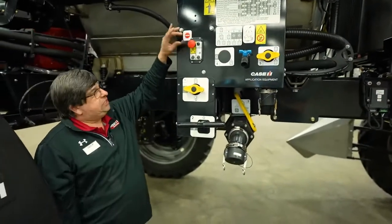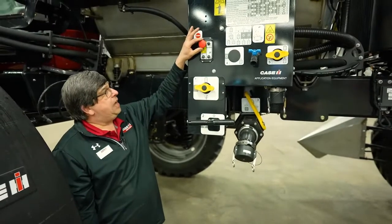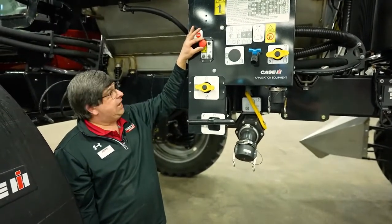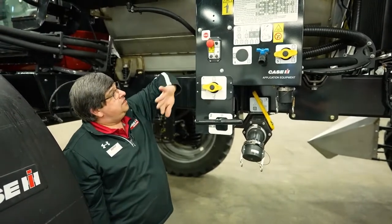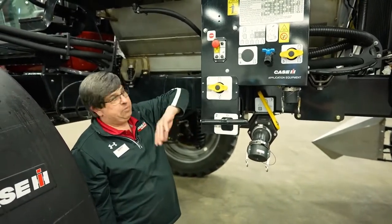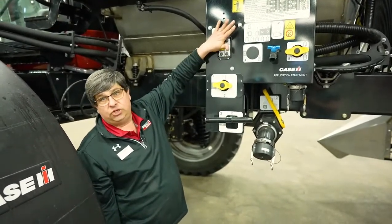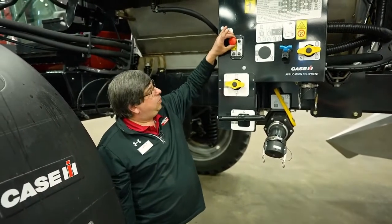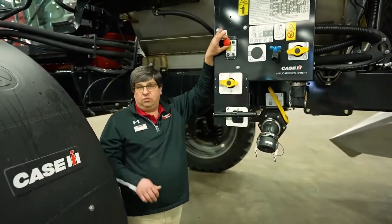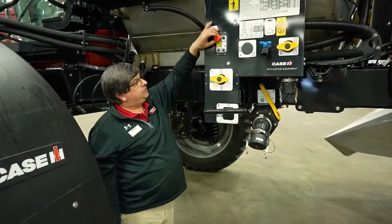If the emergency stop button is accidentally pushed in or in an event of emergency — if I'm filling the machine and I happen to blow a product line — all I have to do is push that button and it'll kill the machine. I have to remember to pull it back out, or the machine will not start. It'll crank, but it will not start.